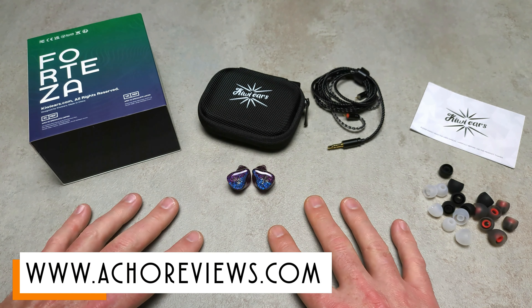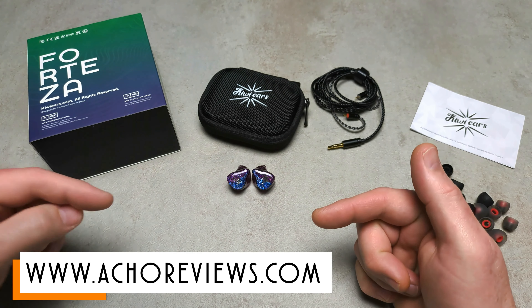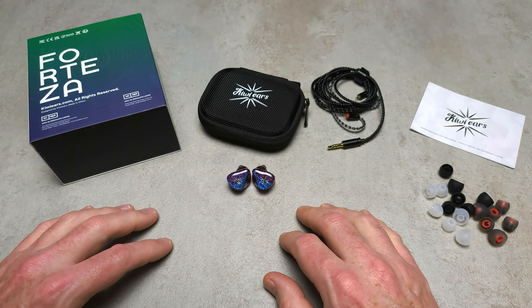Anyway, I'll leave it there. If you want to know more, check out the full review — link in the description — or head over to actualreviews.com, and I'll be back with another one soon. See you later.